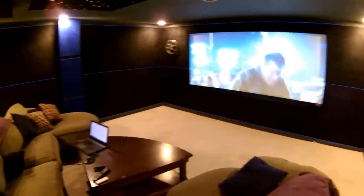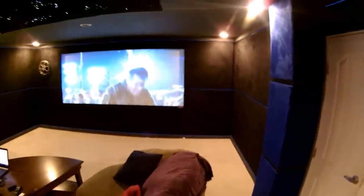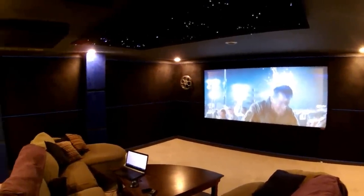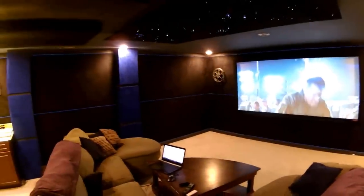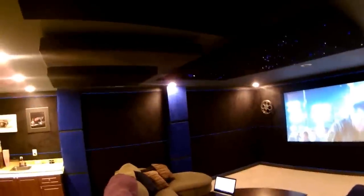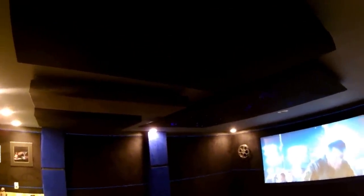Hope you guys enjoyed the process — we really enjoy the room, the way it looks, the way it sounds, and it's everything we hoped for. Any questions, please don't hesitate to ask — drop me a line on YouTube, I'll be happy to respond. Before we go, we've got acoustic panels on the ceiling, which help out quite a bit with the audio, especially from upstairs.